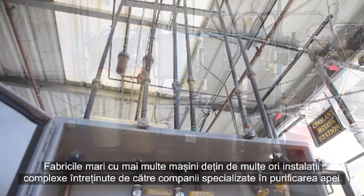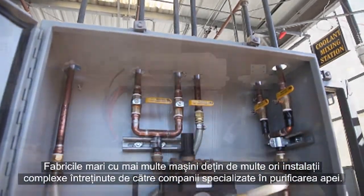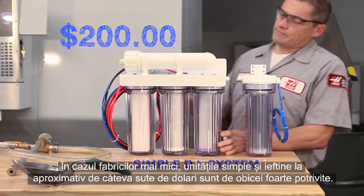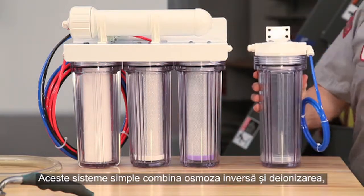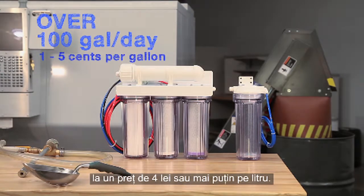You can buy DI water from industrial water supply companies, or do what a lot of shops do and generate it yourself using a water purification system. Large shops with many machines often have complex installations maintained by water purifying companies. For smaller shops, simple, inexpensive units for a few hundred dollars are usually just fine. These simple systems combine reverse osmosis and deionization and can provide more than 100 gallons of purified water a day for a cost of 5 cents or less per gallon.